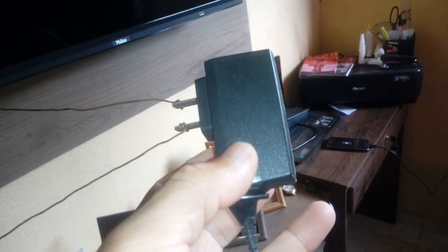Eu peguei um carregador de celular — pode ser de qualquer celular — marrei dois araminhos, 15 centímetros de arame na ponta de cada um. Olha aí como que foi feito: 15 centímetros. Cortei a ponta do cabo, cortei a ponta desse conector, a parte que vai para o celular, e cortei.